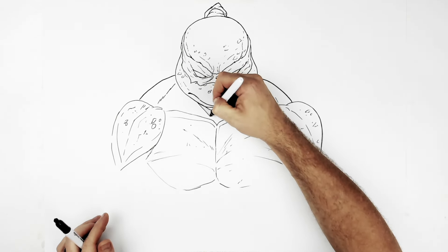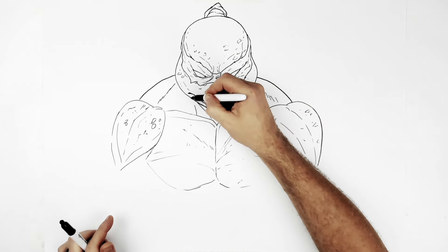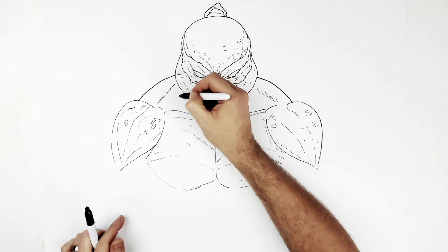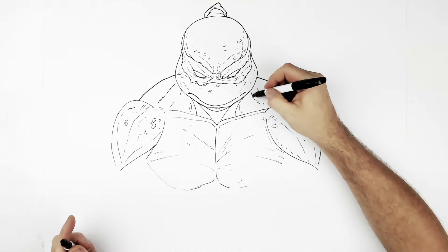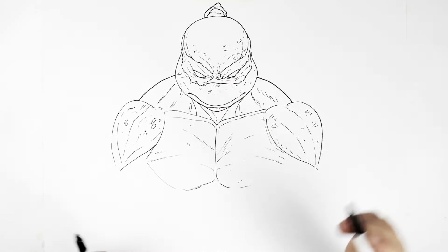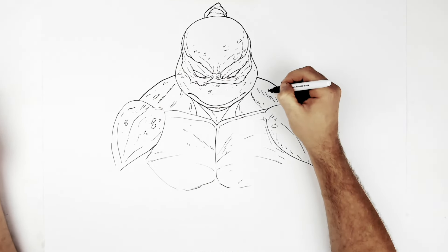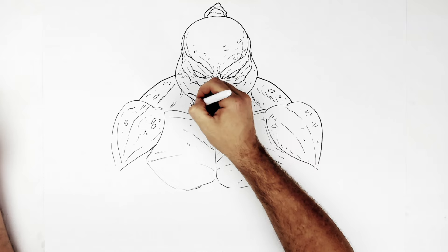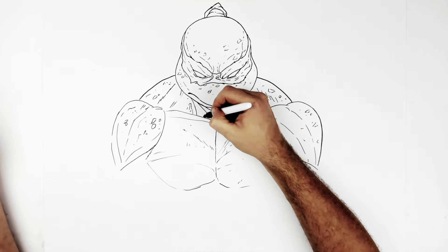And then his neck muscles go down towards the collarbone, and then another one going this way. You can do as much of those as you want - neck muscles all in here. And then like scales and textures and stuff. That's pretty much the neck.